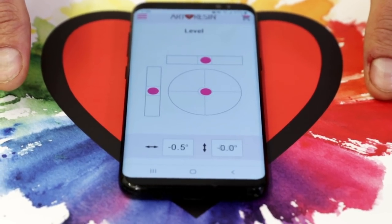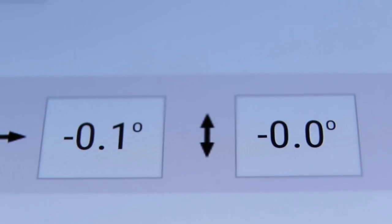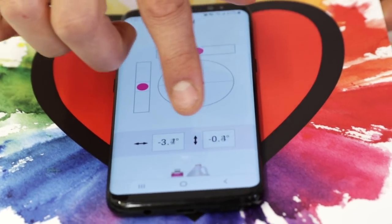We have these pink circles so you can see exactly which corner needs to be raised. Or you can go by the numbers at the bottom, and they will tell you exactly when you are at level.